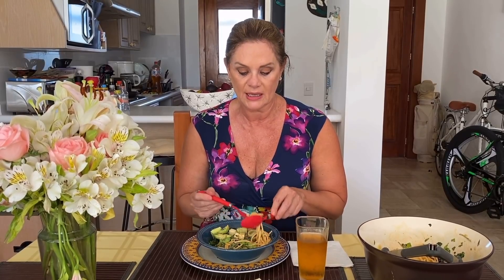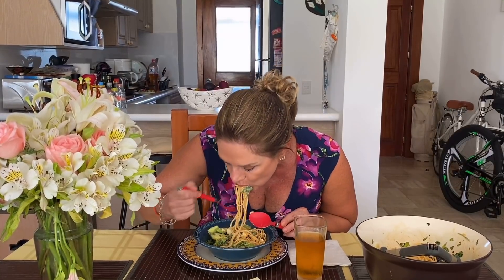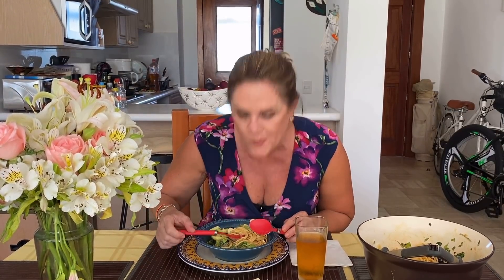Es fría, ¿eh? No vayan a pensar que es un espagueti caliente. Es una ensalada de pasta. Vamos a ver. Mmm. Deliciosa. Muchas gracias. Y hasta la próxima. ¡Gracias! Muy bien.